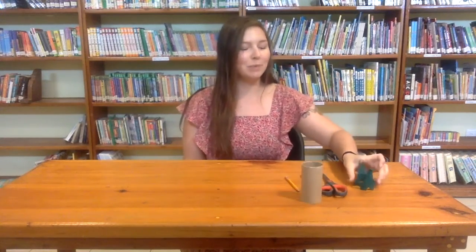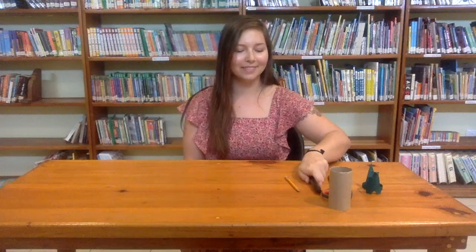So this is more or less what the finished product looks like — I'll actually just put a picture here so you can see a little bit better. What you need for this project are scissors, a toilet paper roll, a marker, and a pencil or a pen.